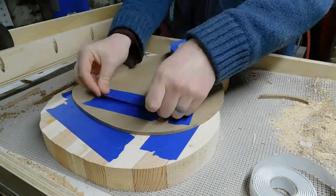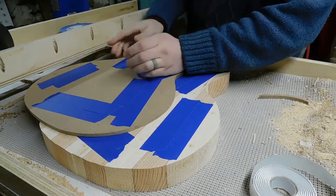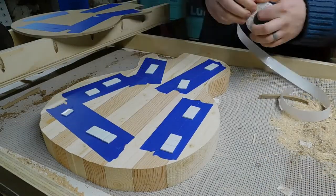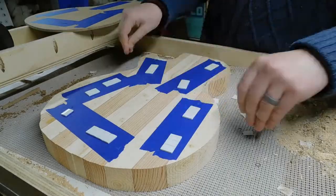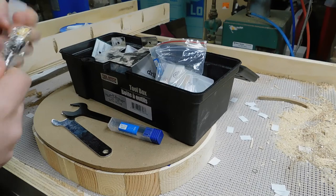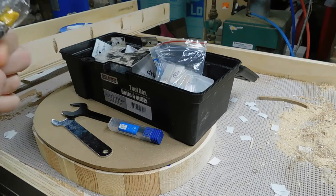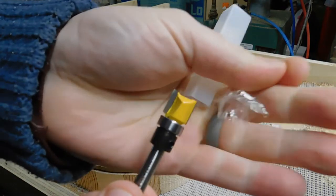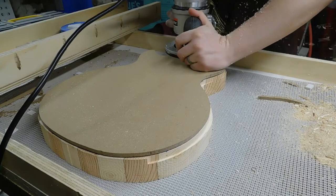So I put blue tape on the pattern as well as the body and then used the double-sided tape to stick those two together, so now the blue tape is the only thing touching my reusable surfaces. It held down pretty good, and then we're going to grab a nice fresh pattern routing bit and start doing the first pass of trimming the body back.